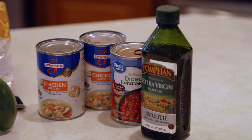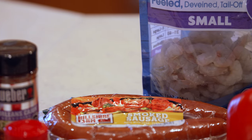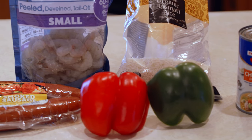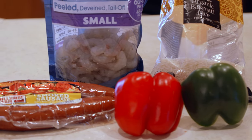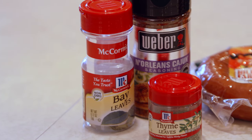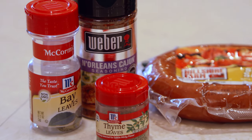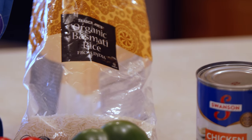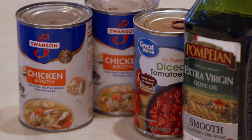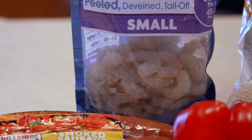This recipe has some simple ingredients: one tablespoon olive oil, one half pound smoked sausage, one half large onion, one half cup green bell pepper, one half cup red bell pepper, one cup chopped celery, one half teaspoon of Cajun seasoning or to taste, three bay leaves, one quarter teaspoon dried thyme, one cup uncooked white rice, one can of diced tomatoes with the juice, two cups chicken broth, one tablespoon minced garlic, and one pound peeled and deveined medium shrimp.